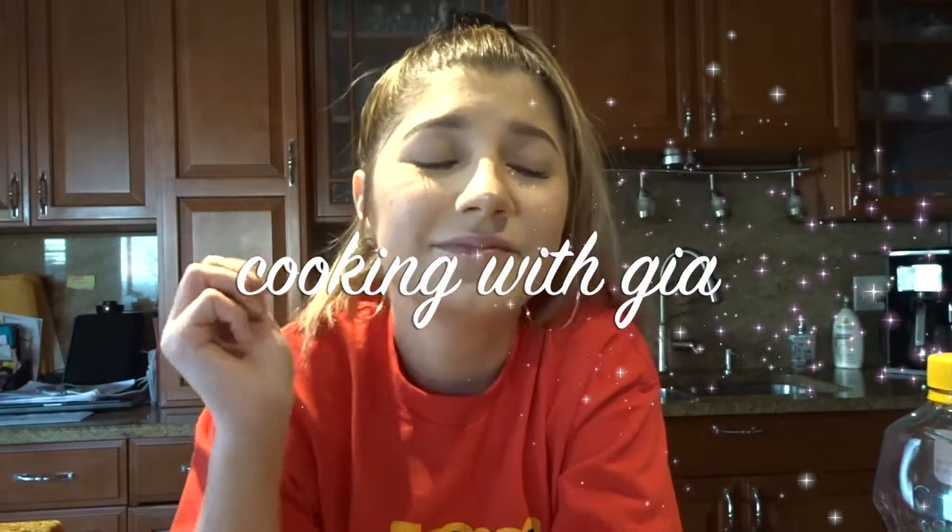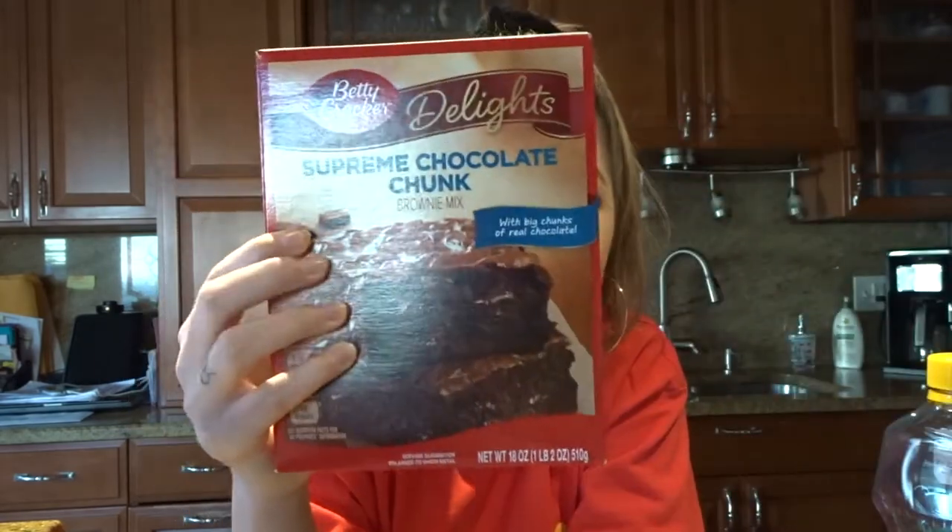What the flip is up nerds, I'm back. As you can tell we're in a little different setting, it's a little kooky, it's a little weird. Today we're gonna make brownies — this is not sponsored by Betty Crocker whatsoever, but girl if you want to give me that sponsor, go ahead. I hope I don't burn my house down. Let's just do it, go crazy.